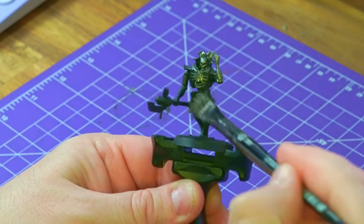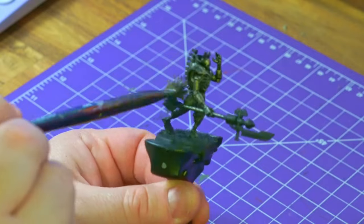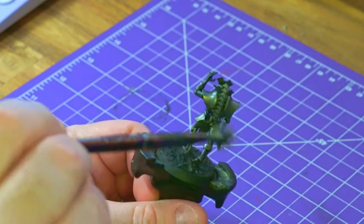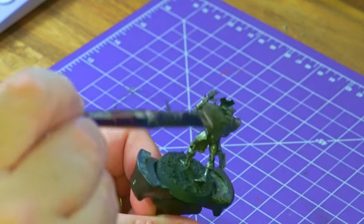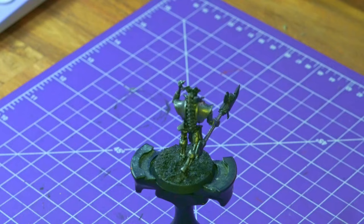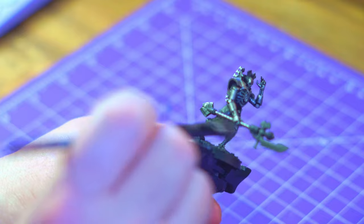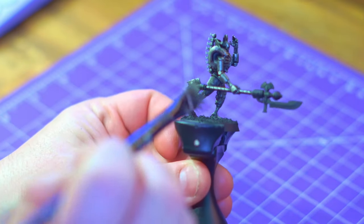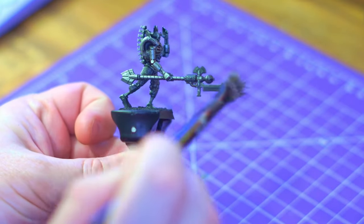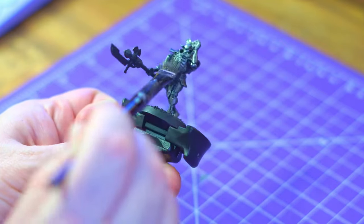Kicking things off with the Leadbelcher — this is a very heavy drybrush going on the body, arms, and weapon. I'm just going to cover everything in it; it's a very simple step I do with all my Necrons. At this point I wasn't sure if I should highlight it — these are an elite unit, they deserve a little extra time and patience — but with the silver I didn't want to go the extra step; I wanted to keep it a little dark and moody.